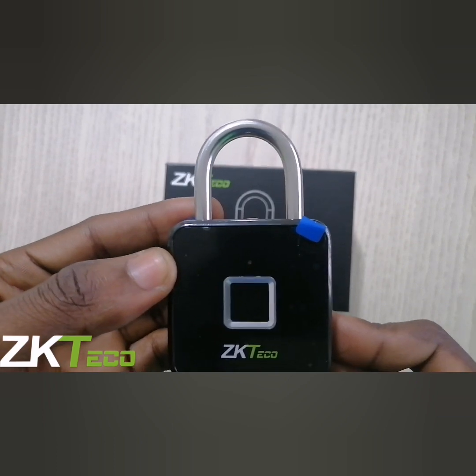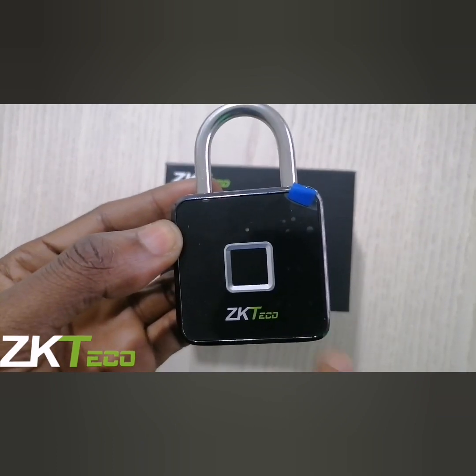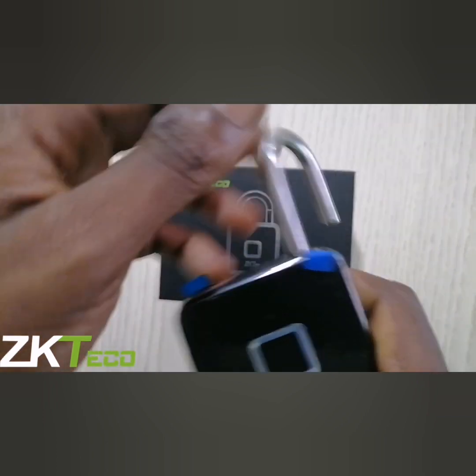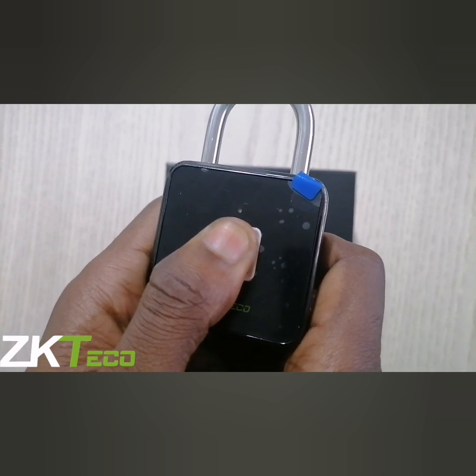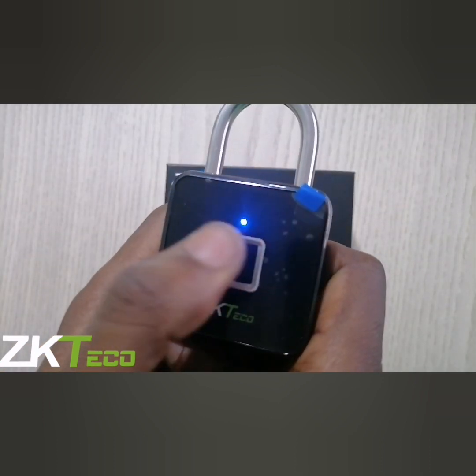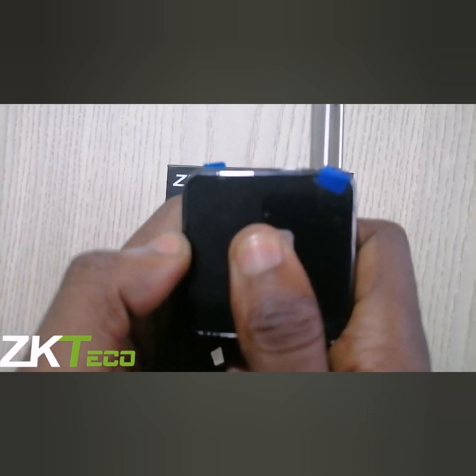Let me give you a quick demonstration. My right thumb has been registered — once I place it, it unlocks. My left thumb has not been registered, so if I place my left thumb it doesn't recognize it — you can see the red indicator. But once I place my right thumb, it unlocks.